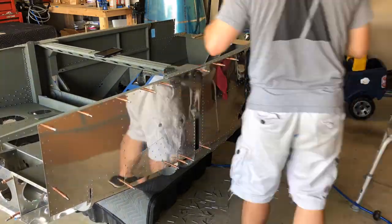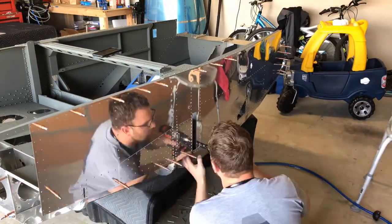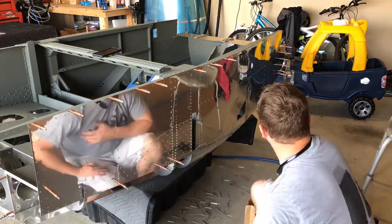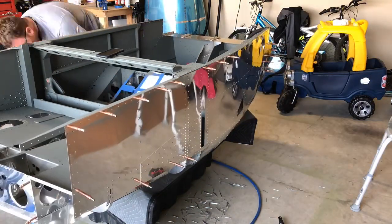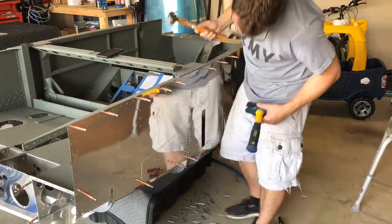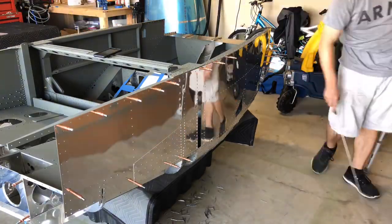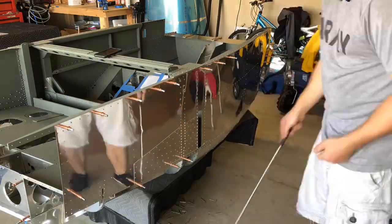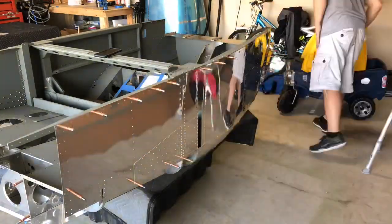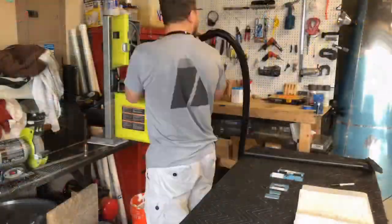Got the longeron riveted up and the side skins riveted up for the most part, along with the doubler and the tripler plate. I made a mistake — the rivet gun slipped off one of the rivets and dented the side skin, which is what you saw the hammer there for. I was just straightening that out, then picking up all the rivet heads we popped off and getting the area cleaned up.